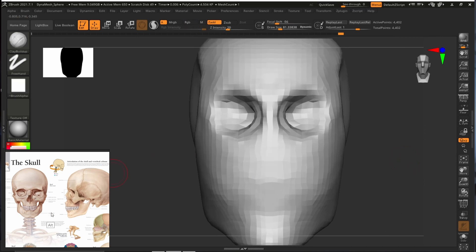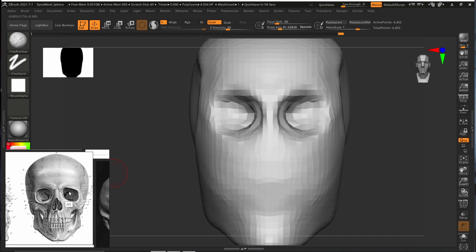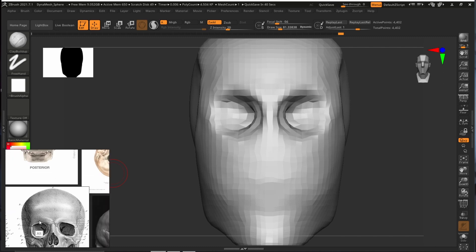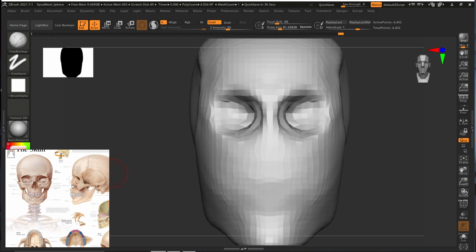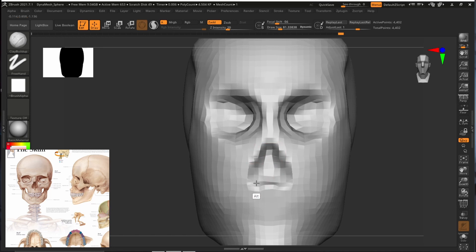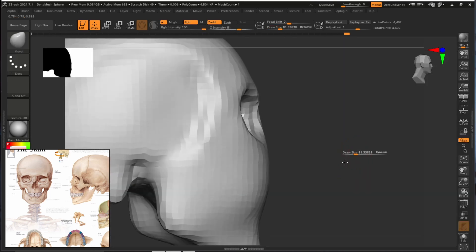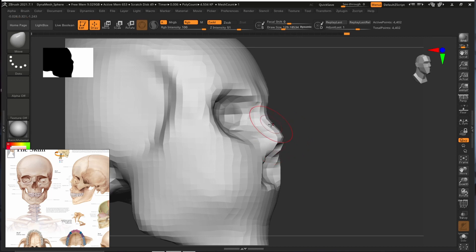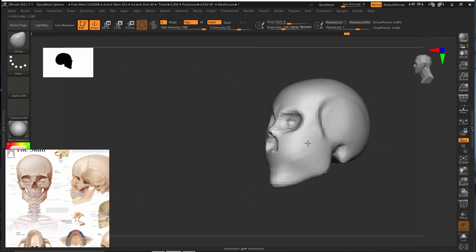The nose actually has a slight shape — you can see in the reference it is slightly like an upside-down heart shape. It slightly curves in here and there is a little bit of sharpness — it goes sharp here and curves downward. You can also see it in the reference: it curves downward. We are going to try to create it. Now we'll use the move brush and pull this area a little bit.